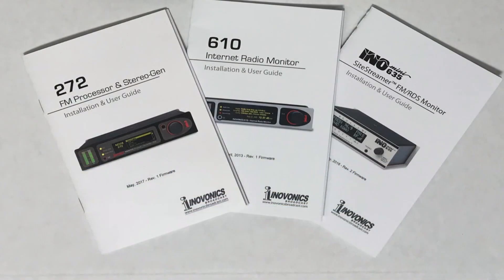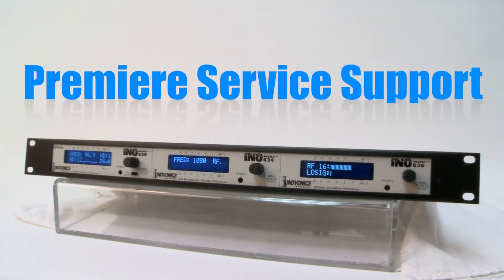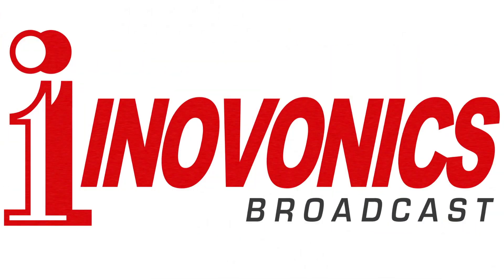Rack packs come complete with a printed installation and user guide to get you set up quickly and provide in-depth knowledge of the products. InnoVonix products are backed by a three-year factory warranty and premier after-sale service. Contact your InnoVonix dealer for more information.